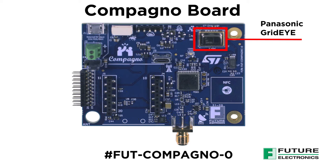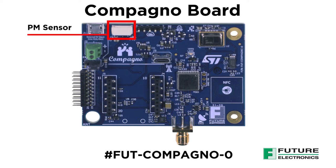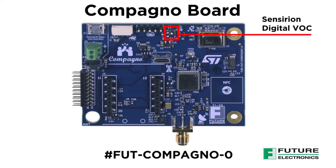To complete the sensing capabilities, we added these sensors. Panasonic's 8x8 Grid-Eye infrared array sensor, which is used to determine thermal presence, direction and temperature values. This is the connector for the particulate matter sensor used for detecting dust particles, which is quite helpful for determining indoor air quality. This over here is Sensirion's digital VOC, or volatile organic compound sensor, which is used to detect and monitor indoor air pollutants.